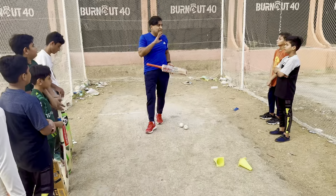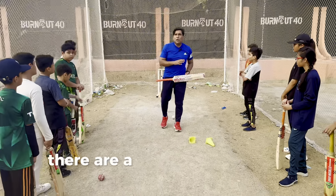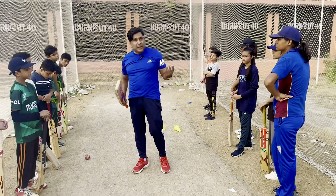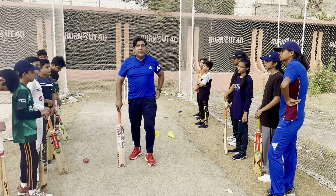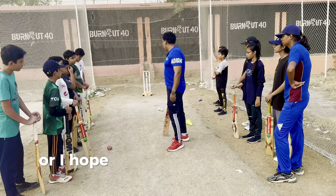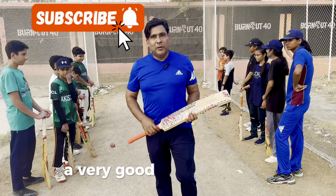I hope that you will be able to bat more properly and more professionally, and you will grow your batting. Obviously there are a lot of other factors, like these kids will grow, there are many shot selections, short range, power hitting, match scenarios, how to deal with swing — those things will continue. But in this age group, the basics are very important. Subscribe to our channel Knowledge Zone by Kashan Khan. Thank you very much and you all have a very good one!